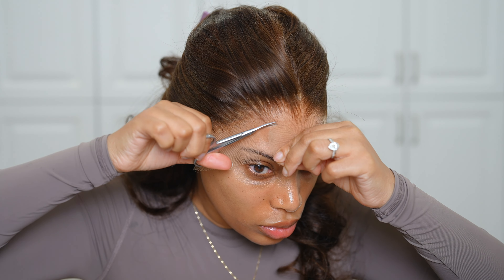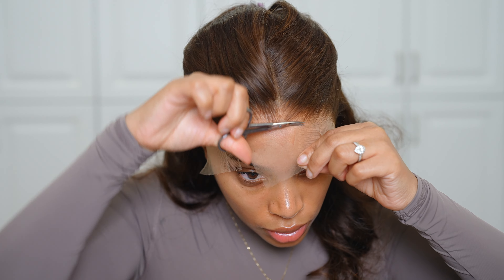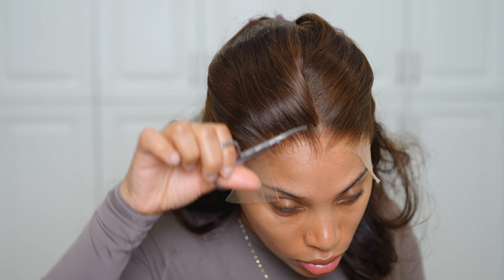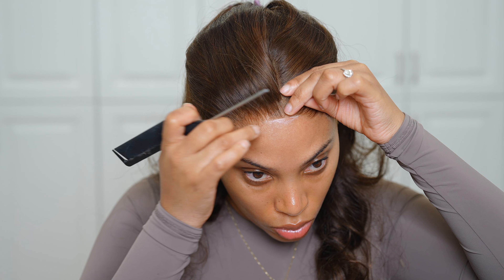I had my melting band on, and I like to do the double melt method — I apply the melting band for about 10 to 15 minutes. Then I cut away the extra lace using cuticle scissors. Some people prefer big scissors or an eyebrow razor, but I personally prefer the small scissors because it's just easier for me.